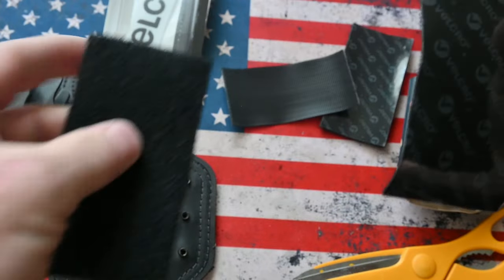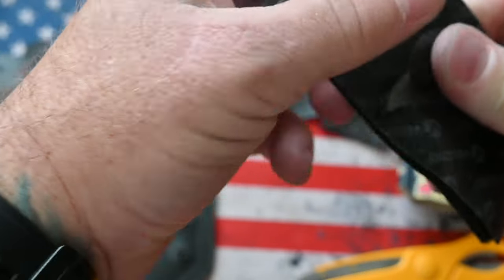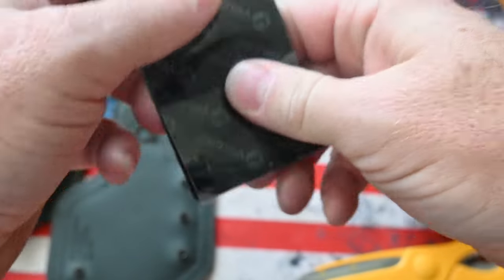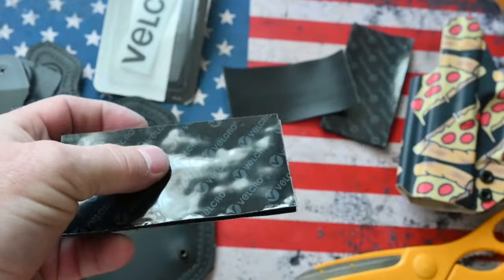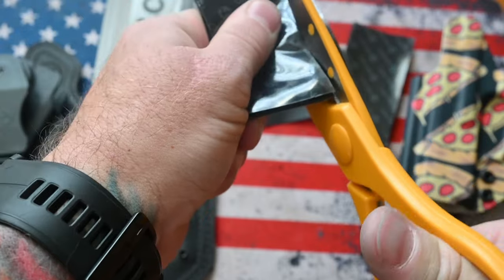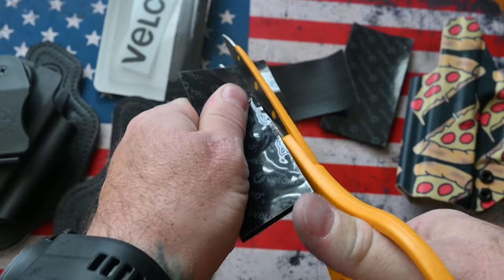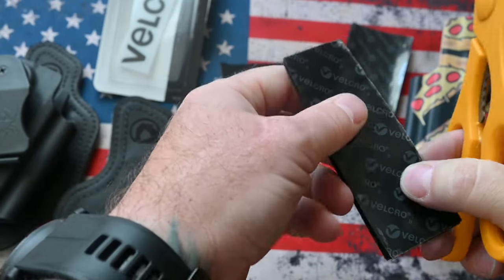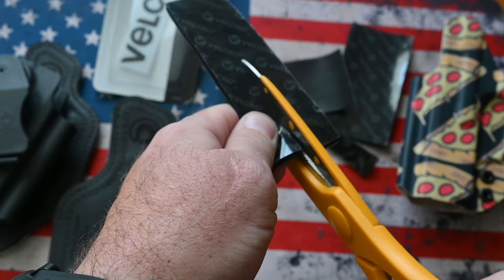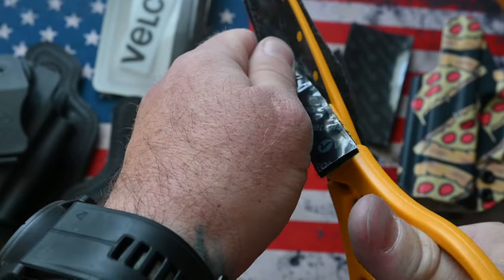Stick the two velcro pieces together so they're the same, and cut them while they're together — that way you don't have to worry about matching them. What I'm going to do is cut this into strips; that's the easiest way. Then you can cut the strips in half if you need to.